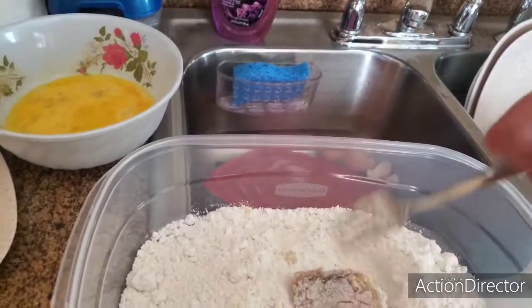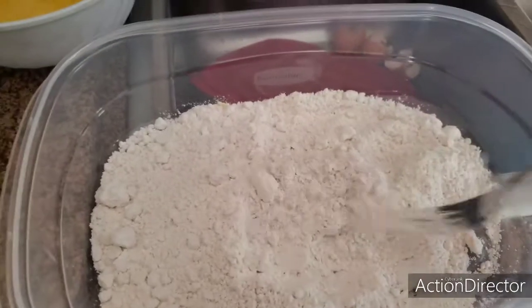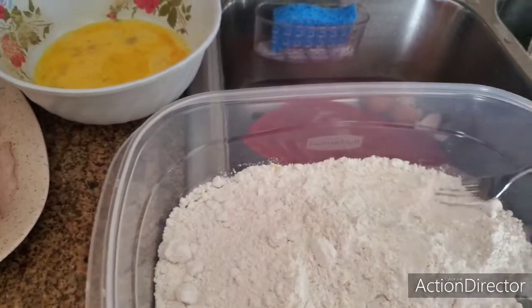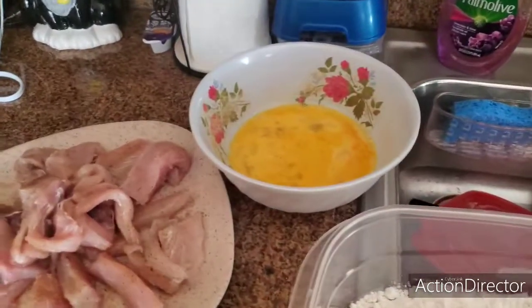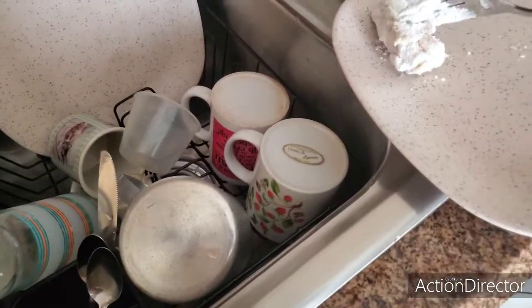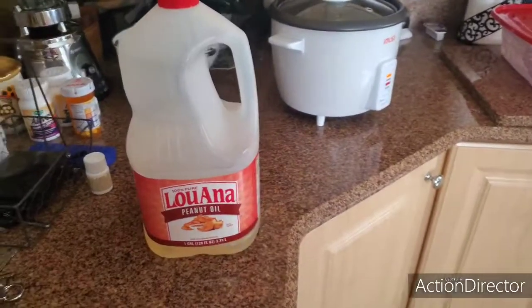You just grab it and put your fish right over it, coat it with all the flour. Let it sit there for a couple minutes, shake it off, and put it on your plate. Then we're going to do this on all the fish.